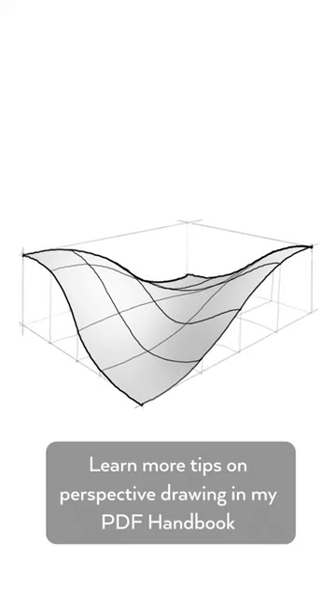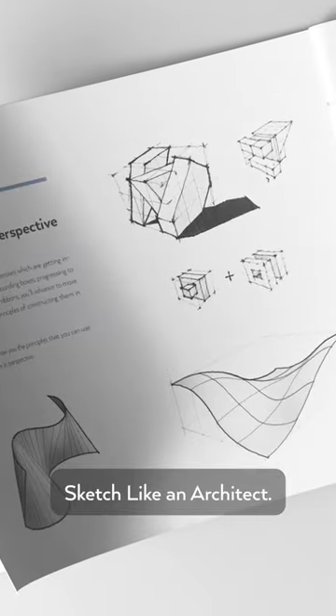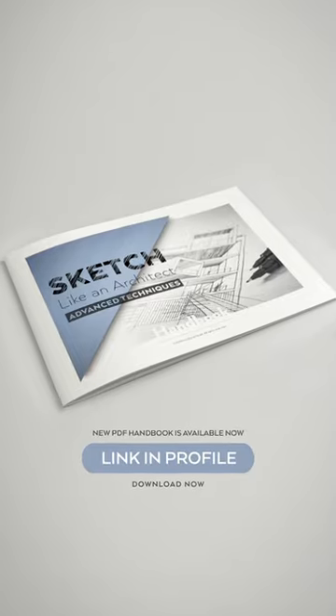Learn more tips on perspective drawing in my PDF handbook Sketch Like an Architect. Download it via the link in my profile.